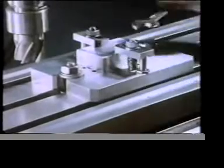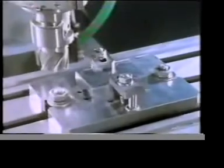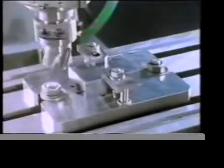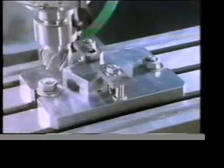Will clamps alone be sufficient to restrain the work in this instance? Well, that's damaged the work — but what's it done to the milling cutter? No cutter grinder would be able to correct this amount of damage.